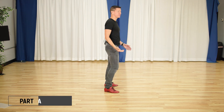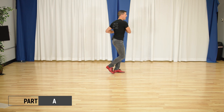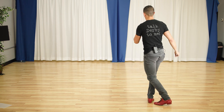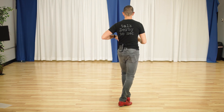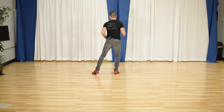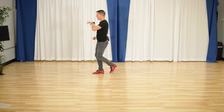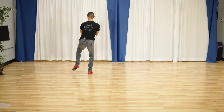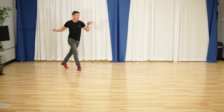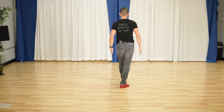This is part A, 32 counts. We walk. One, two, three and four, five and six, seven and eight. One and two, three and four, five, six, seven and eight. One and two, three, four, five and six and seven, eight. One and two, three and four, five, six, seven, eight. Working yourself back into the slot.